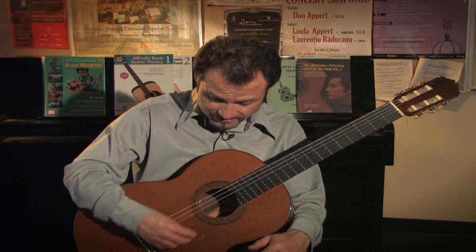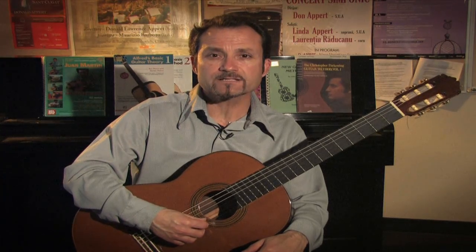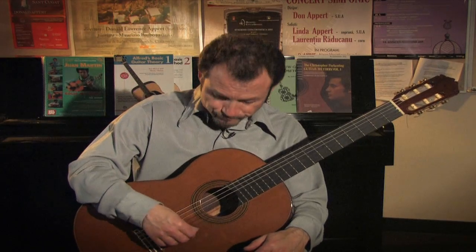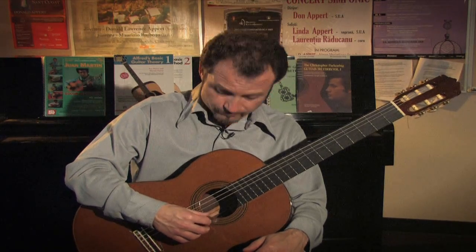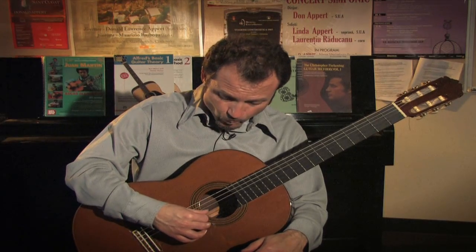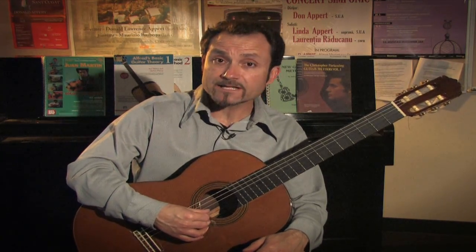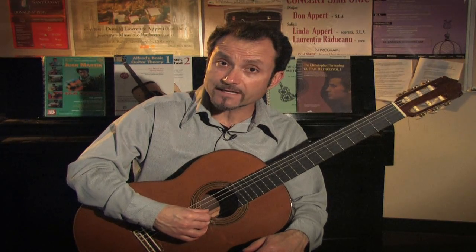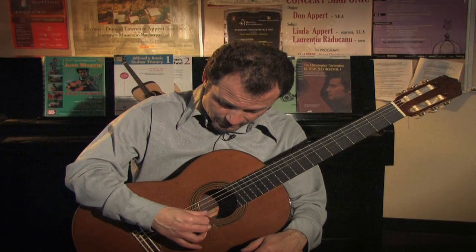We usually play most of the time with free stroke, so a good way to practice the free stroke on the right hand is to take one string at a time and alternate the index and the middle finger on each string. I'm going to start with the index on the first string of the guitar and strike it into the palm of my hand. Then right when I strike the index, the middle finger will take its place and strike the same string again. So I have two strikes on one string — index and middle.